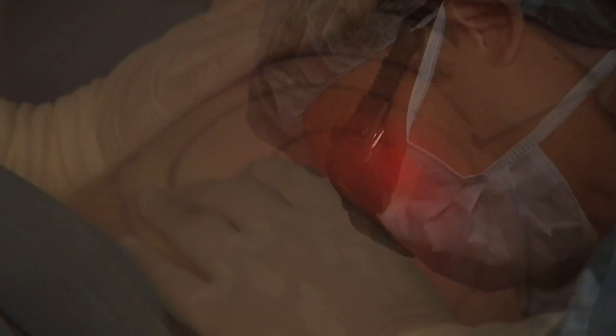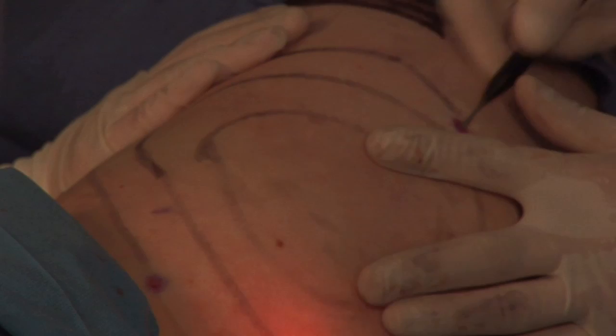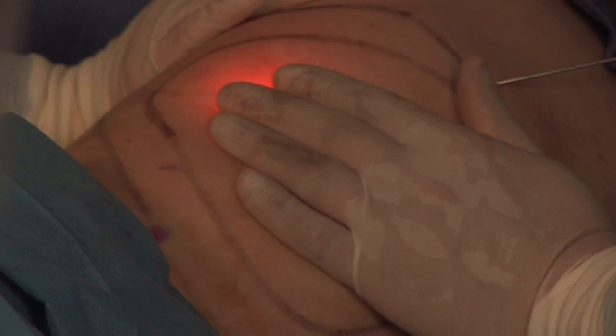So now we've done the subdermal plane, and I'm going to use another 4000 joules to get into the fatty layer. So I'm going deeper now. You may or may not be able to tell that the laser aiming beam underneath is not quite as bright, because I'm in a deeper plane. The tendency is to move a little too quick, but you actually need to slow down and let the laser do the work. So right now all we're doing is melting the fat.